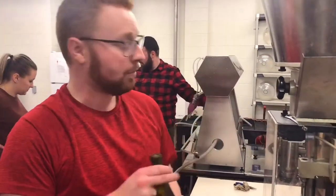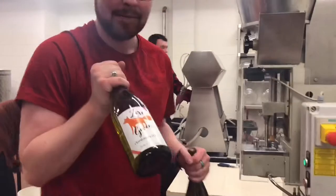Just finished bottling our unoaked chardonnay and now it's got the labels on it like this one, and then we'll be good to go.